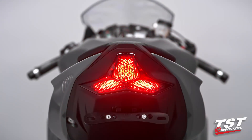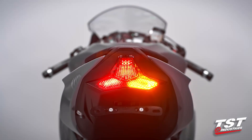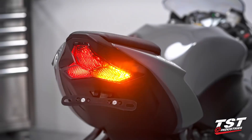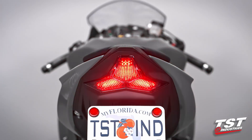This usually causes a much faster flash rate than the OEM set rate of 85 cycles per minute. Our plug-and-play component replaces your OEM unit, plugs right in, and in about five minutes you have restored the flash rate to 85 cycles per minute.